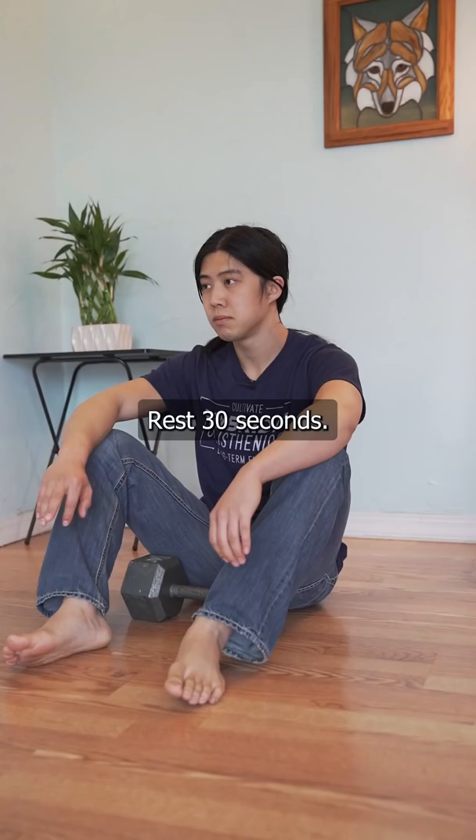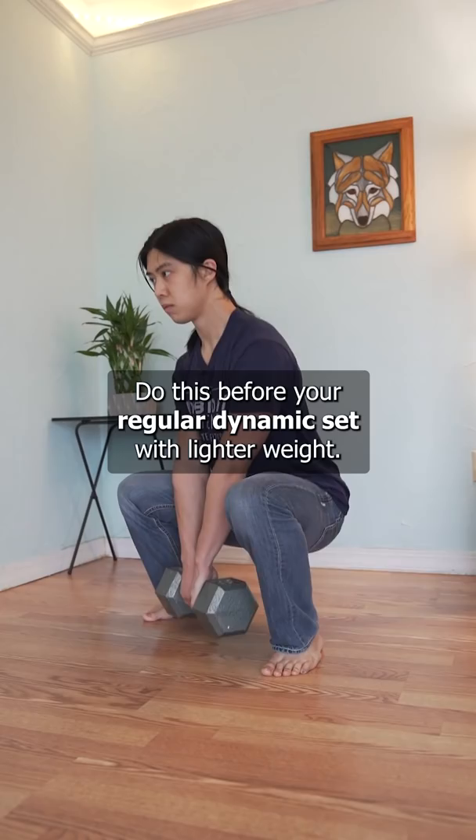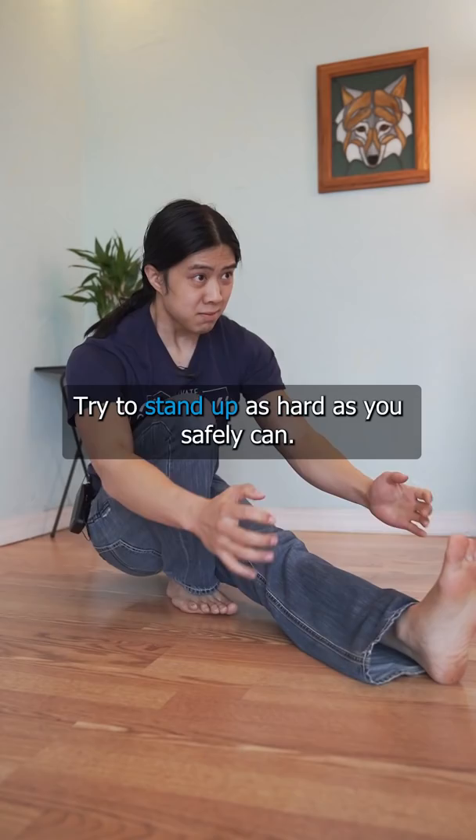6 to 10 seconds pulling as hard as we safely can, rest 30 seconds, and then we go again. Do this for three to six sets — it shouldn't tire you out. Do this before your regular dynamic set with lighter weight.